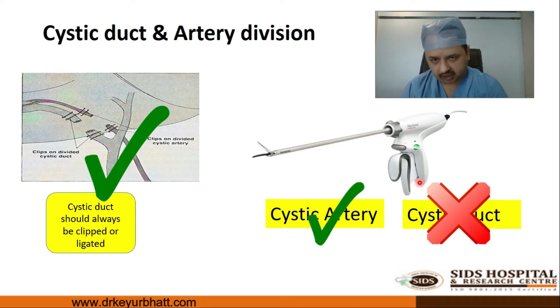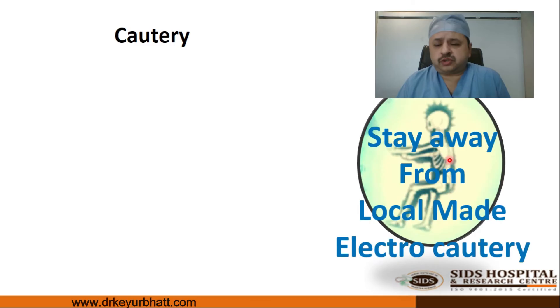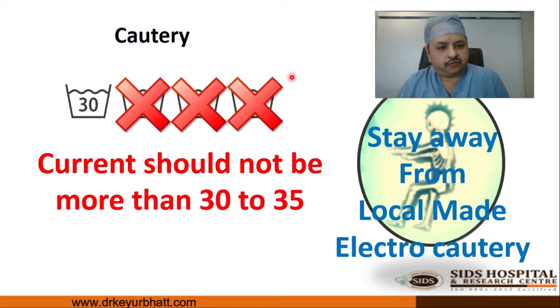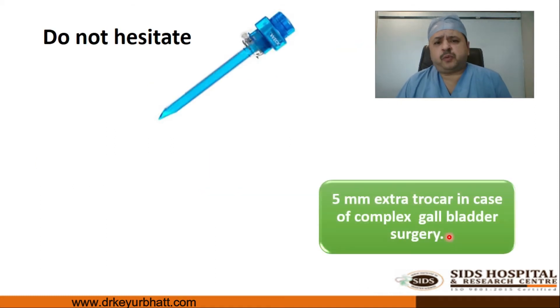Regarding cautery settings: if possible, stay away from the local make cautery because the displayed current setting may not reflect what is actually delivered at the patient end. Settings of 30, 40, 50, even 90 are sometimes used but the actual voltage delivered is unknown. The bottom line is that current should not go more than 30 to 35 — anything more can lead to current jumping and eventually cause a late thermal bile duct injury.